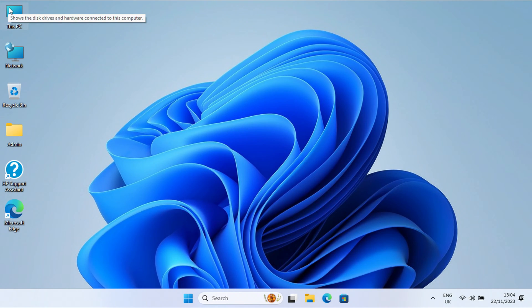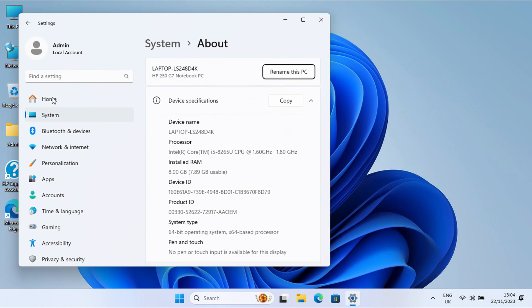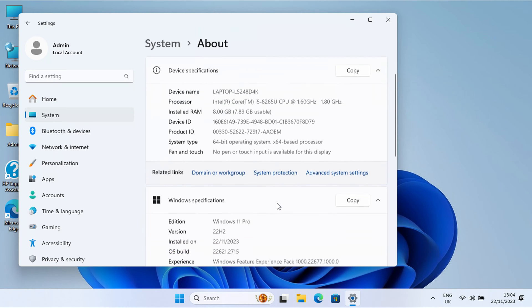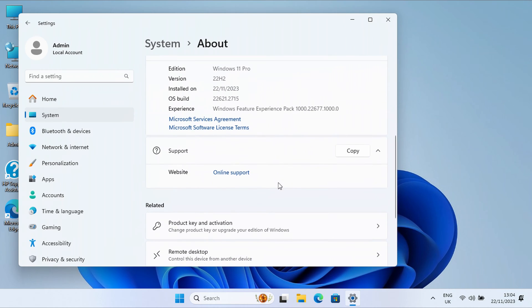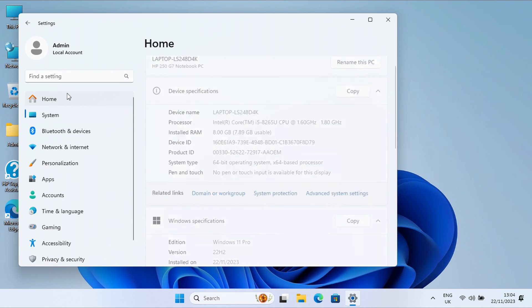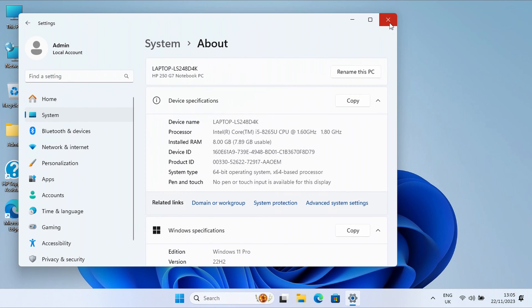Let's have a look at the system itself — go to Properties. It's an 8th gen Core i5, quite a slow one, with 8GB of RAM, and Windows 11 Pro licensed and activated. So this can now go back to our customer.